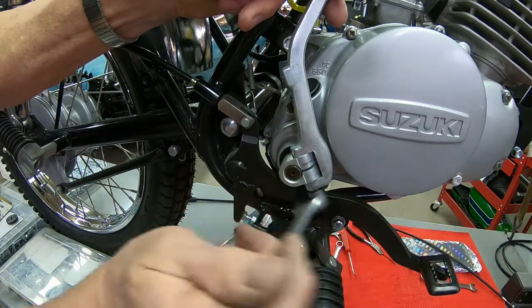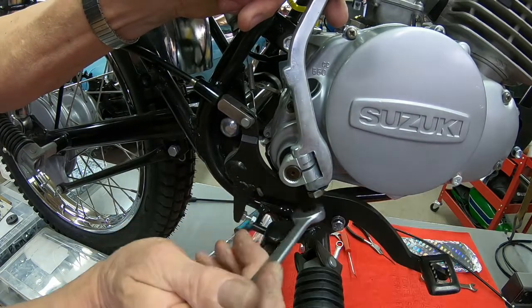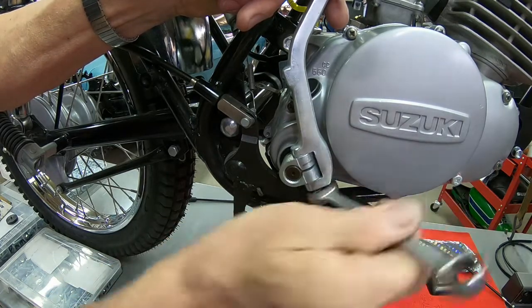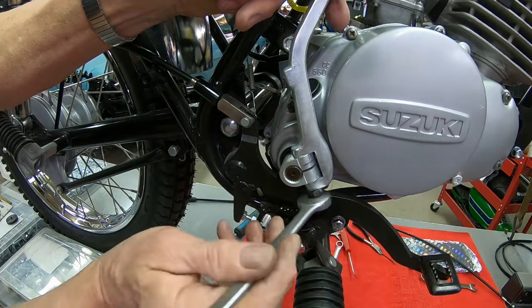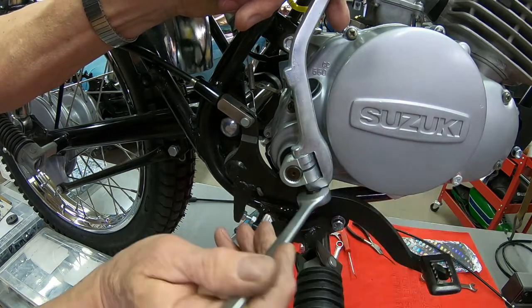I don't have the engine bolted or tightened up yet in the frame, so I'm seeing it move and you probably are too. We'll get there.